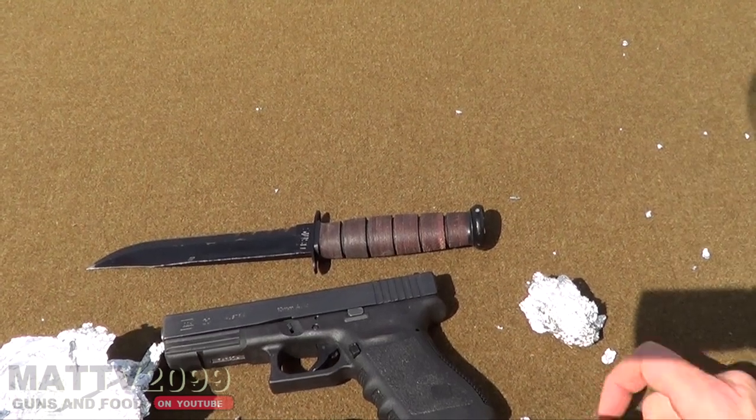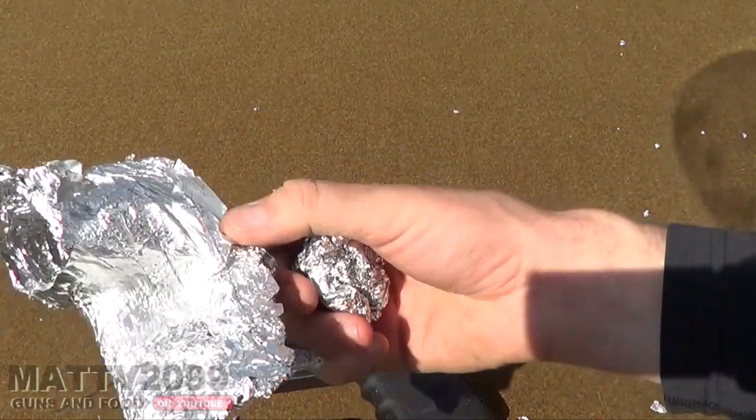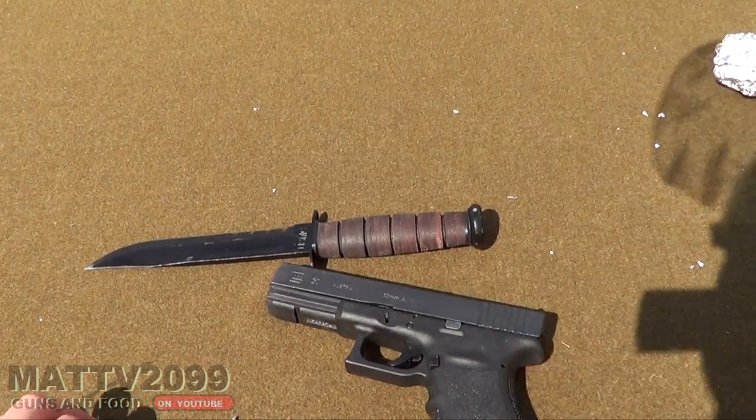I'm actually impressed. I figured that two pieces of tin foil would stop the Glock quite handily. We're going to put one layer on real quick and give it another test.